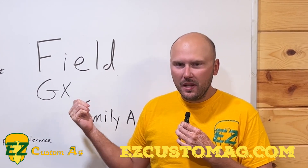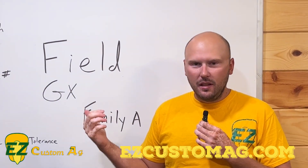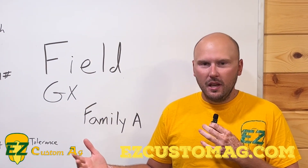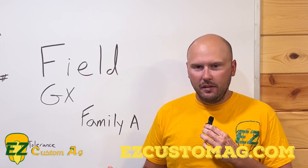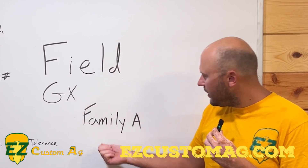Hey guys, Evan with EZ Custom Ag here. If you've been following along in our last videos, you'll know we're talking about Agrigold's Field GX system, which is how they categorize their hybrids into families based on characteristics and how they react out in the field. Today we're going to be talking about Family A.